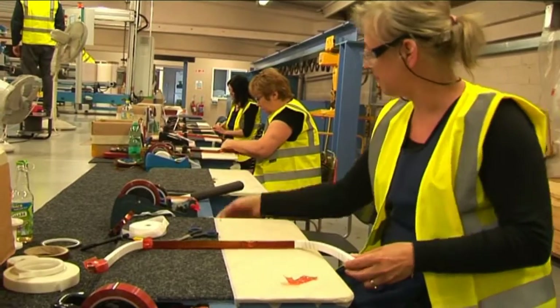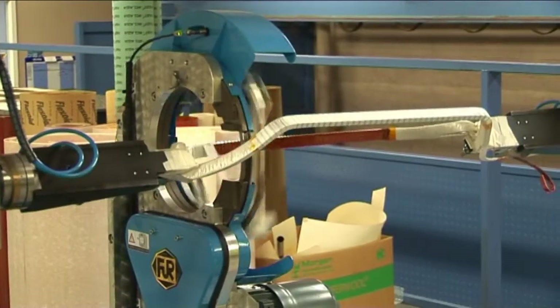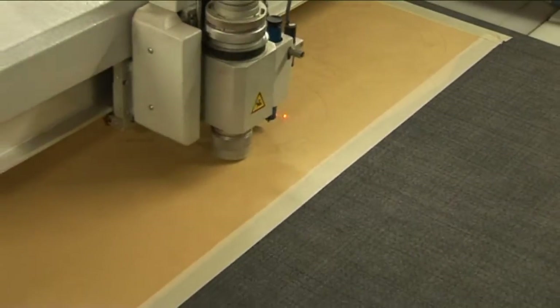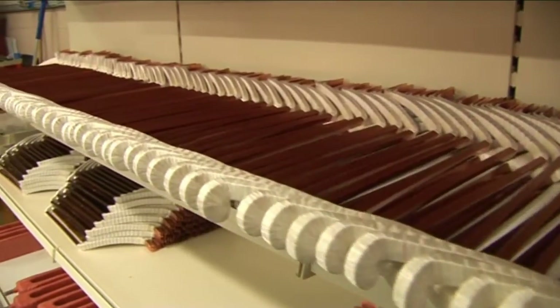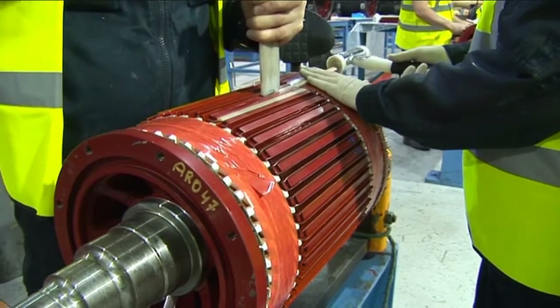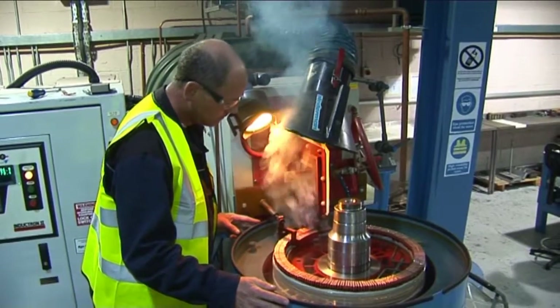Should a motor require a stator or armature rewind, additional processes include the manufacture of field coils, interpol coils and armature coils, and the rewinding of armatures and stators. The finished product is vacuum pressure impregnated in either a silicone or epoxy VPI process.